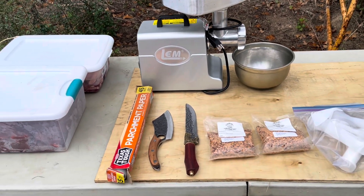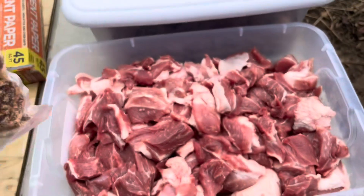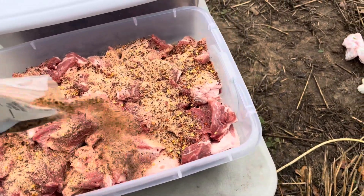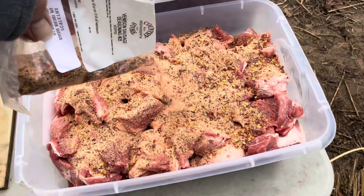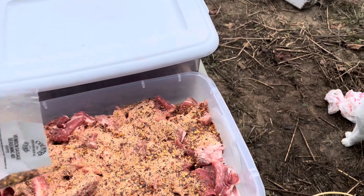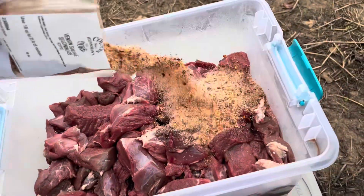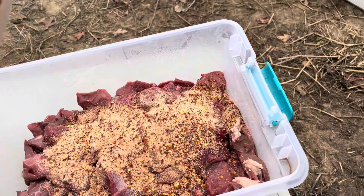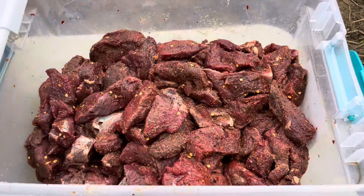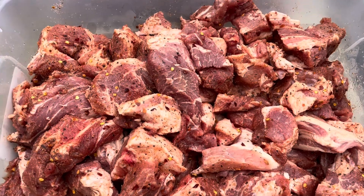We'll add the seasonings and see how this grinder works. This package says it does 25 pounds and I've got 20 pounds, so I'm gonna use almost all of it - I'll leave a little bit. It's deer meat. Now I gotta mix all that in - just make sure you wash your hands real good with hot soapy water and hand mix all that seasoning in.